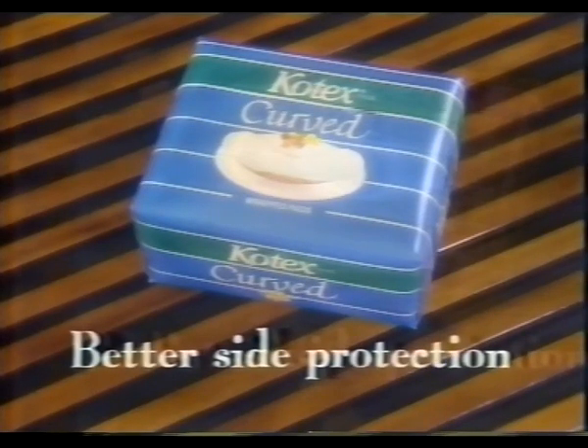Come try this. Mum, the curved pad. Kotex Curved. Better side protection.